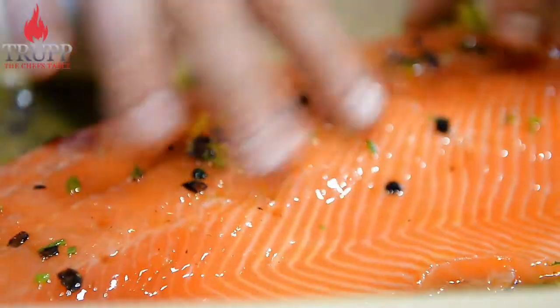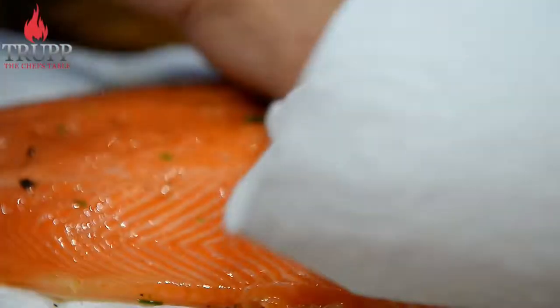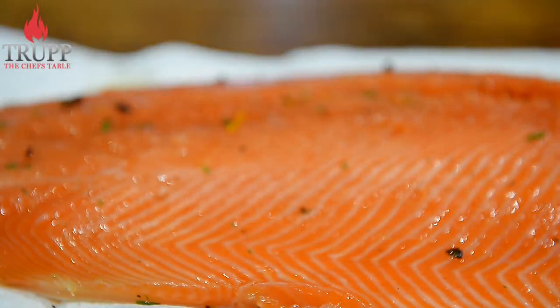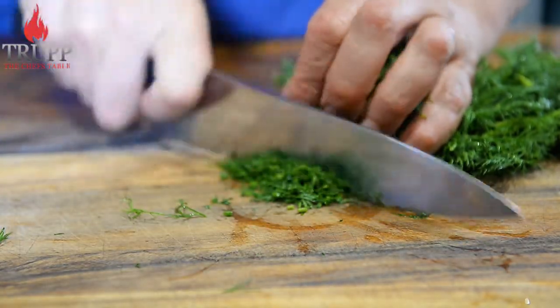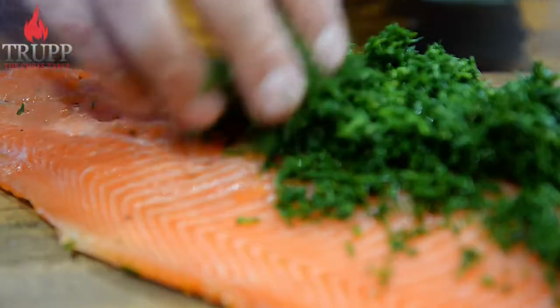Just wipe off the brine — there's no need to wash it. Dry it immediately on kitchen paper. Brush the Gravid Lux with olive oil to soften its surface — it acts a bit like a moisturizer. Next, wash, dry, and chop the dill. If you over-chop your herbs too fine, you spoil them. Check out my video on how to learn about herbs.